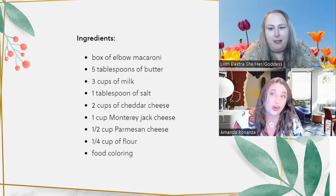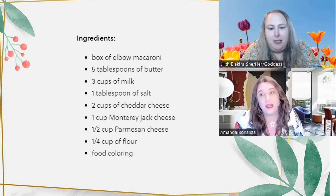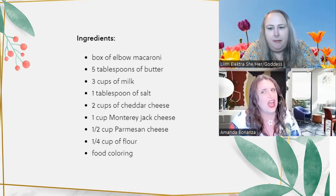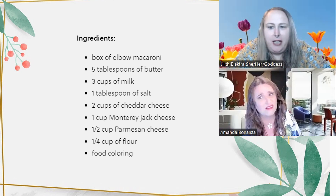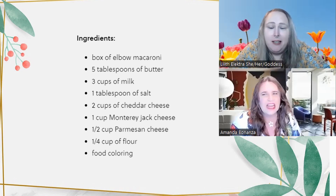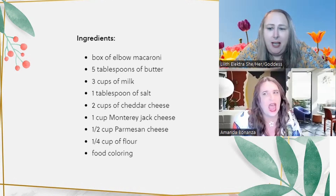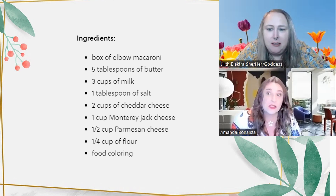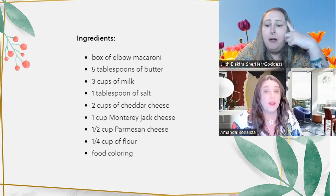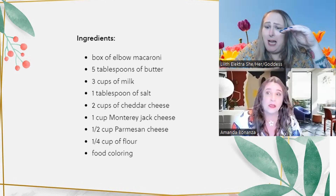American cheese is also good — it melts amazingly in homemade mac and cheese. I also like a little dash of cayenne or hot sauce, maybe half a teaspoon, just to give it a little zip. You don't really notice it a whole lot but it adds something.